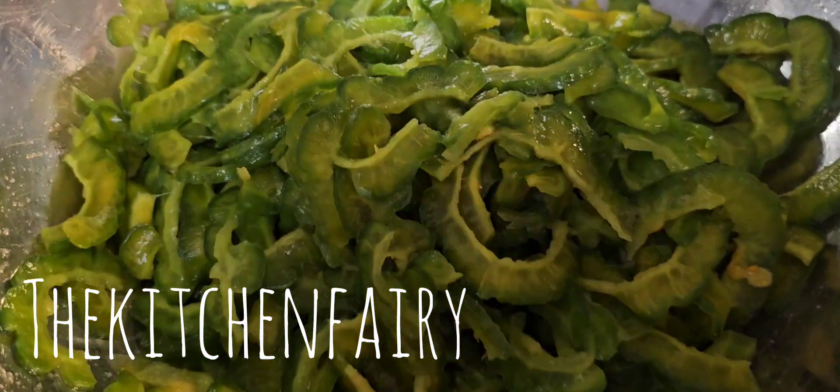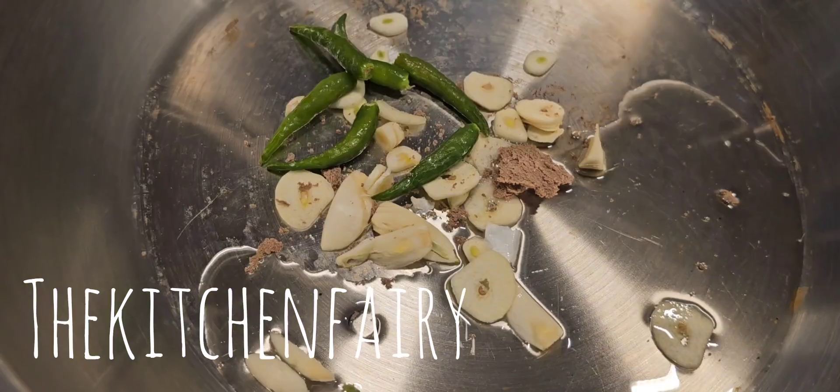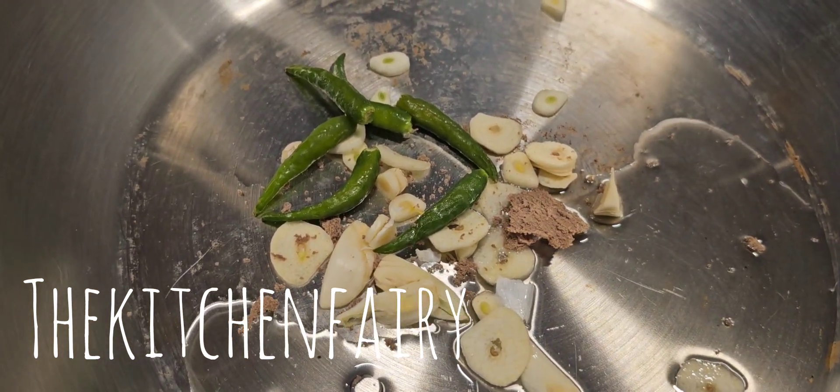Squeeze them until the juice comes out, and then we're going to rinse this before we cook. This is two tablespoons of sunflower oil with one teaspoon of shrimp paste and five garlic cloves that you slice.